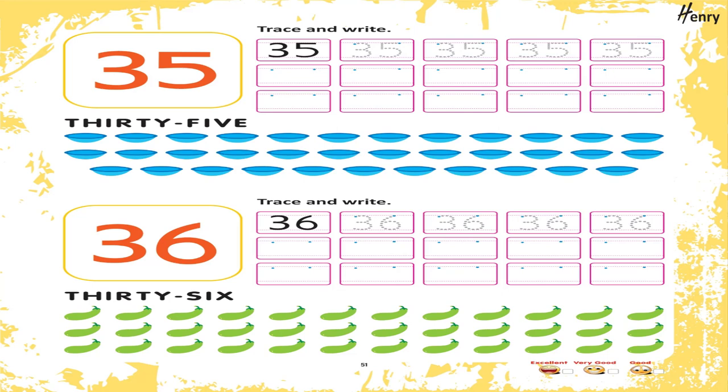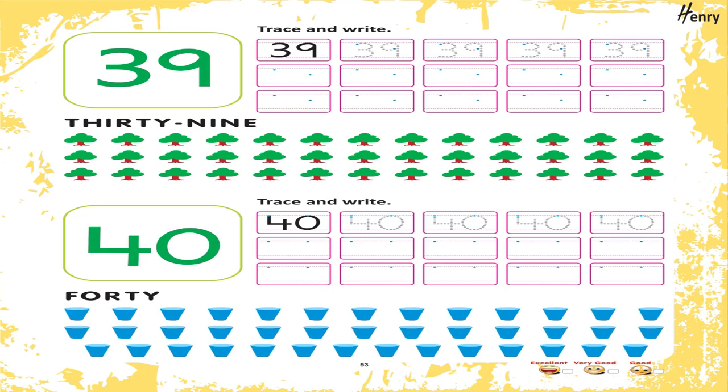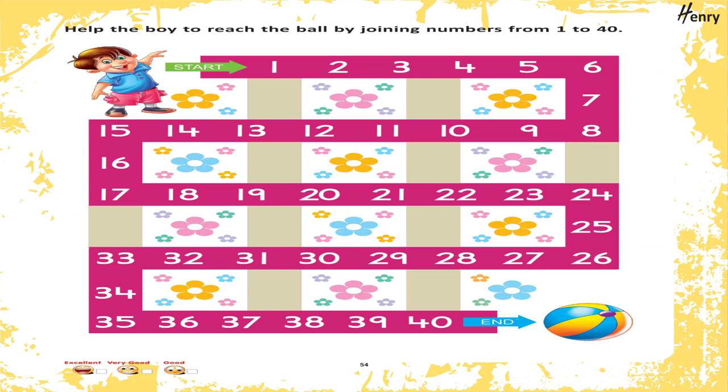36. Trace and write. 37. Trace and write. 38. Trace and write. 39. Trace and write. 40. Trace and write. Help the boy to reach the ball by joining numbers from 1 to 40.